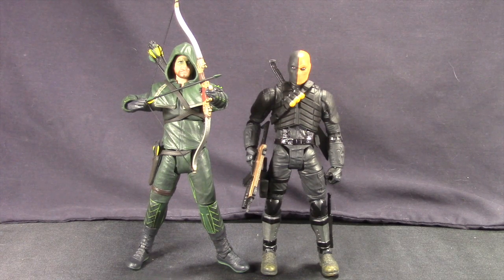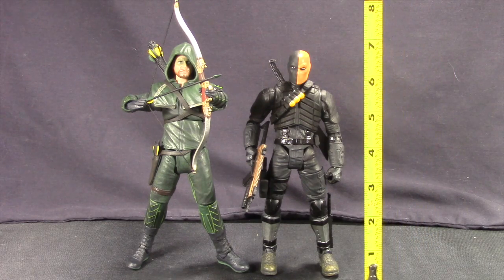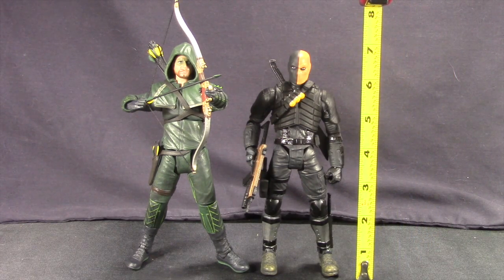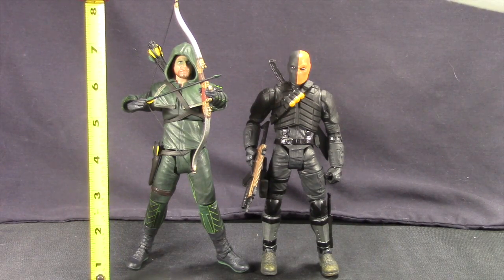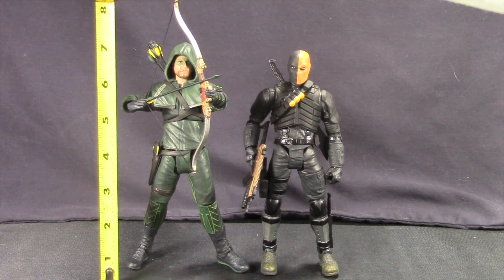Here's a look at both figures outside of the packaging. I just wanted to first give you a look at them together standing side by side. You'll see that both figures look pretty true to their appearance in the TV show, and they both come with a number of accessories which we'll go into detail on in just a moment. Looking at the scale: Deathstroke is a little bit shorter than the Arrow figure. Deathstroke stands at about 6.75 inches tall, and then Arrow, from his feet to his hood, is right around 7 inches tall.